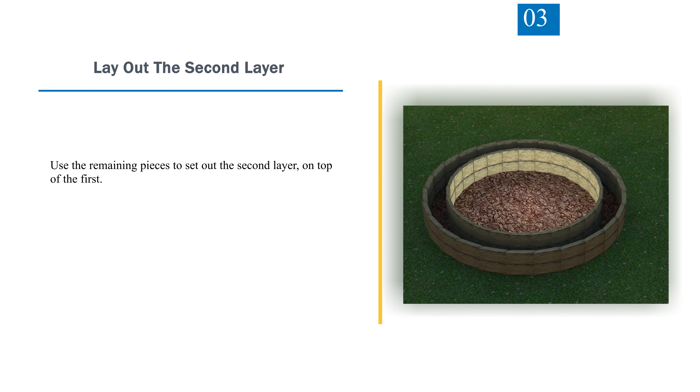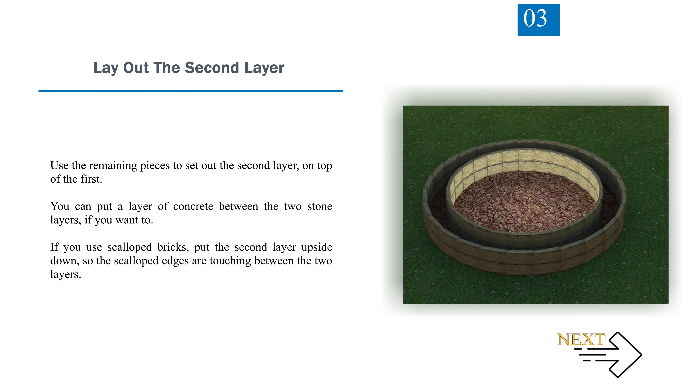Step 3 — Lay Out the Second Layer. Use the remaining pieces to set out the second layer on top of the first. You can put a layer of concrete between the two stone layers if you want to. If you use scalloped bricks, put the second layer upside down so the scalloped edges are touching between the two layers.